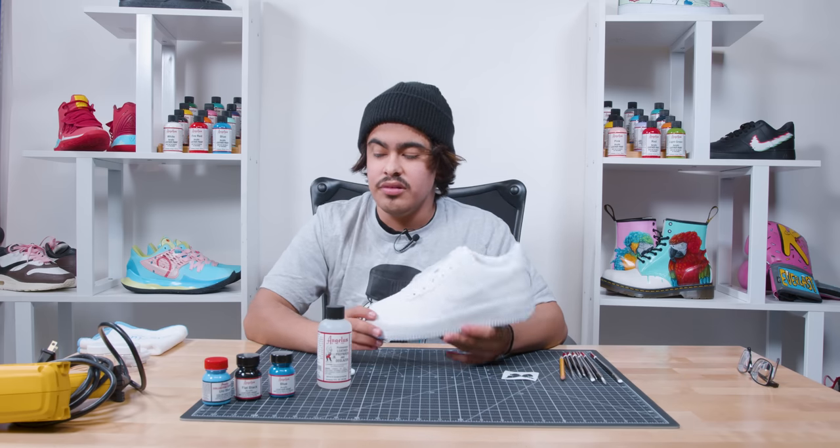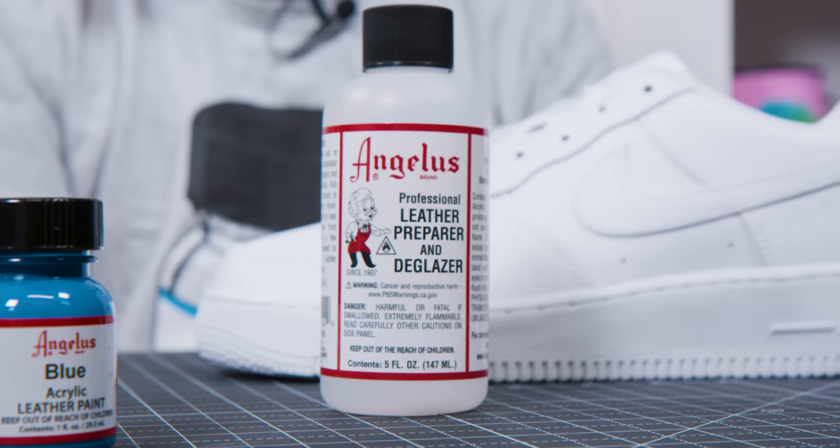So for the first step, I'm going to be using Angelo's Preparing De-Glazer to take off the factory finish. That way the paint can adhere better to the shoe.